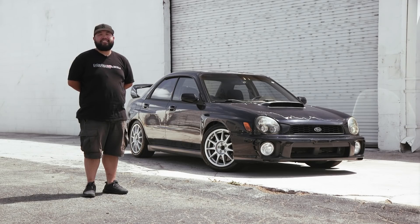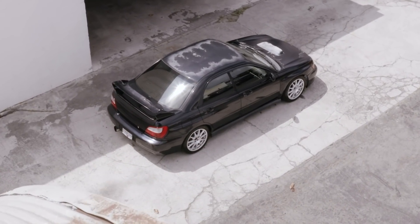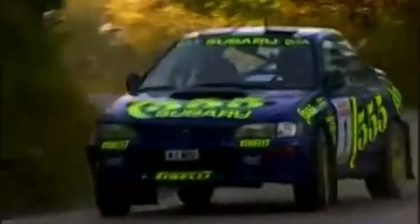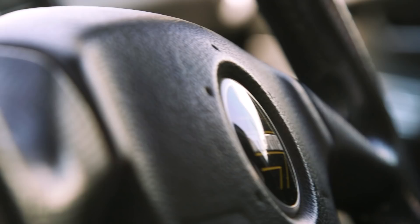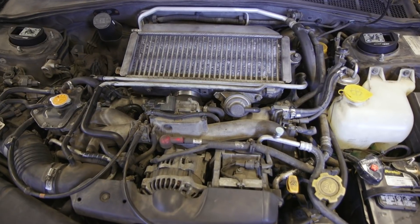Hey, I'm Ian with MotoIQ and this is our latest project, the 2002 Subaru Impreza WRX. I bought this car brand new back in 2002 because I used to heavily follow WRC, and was super excited when Japan announced they were bringing a US model of the WRX to the States. I've had this car for about 16 and a half years and it's been a lot of fun, but the last four to six years it's been pretty neglected, as you can see.